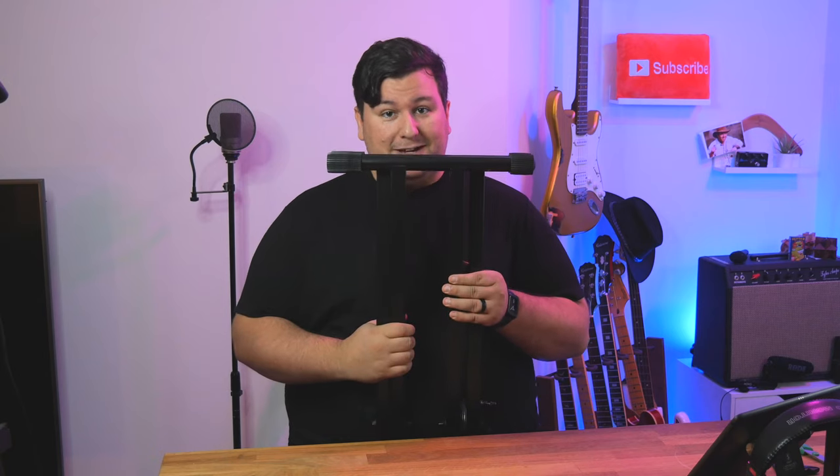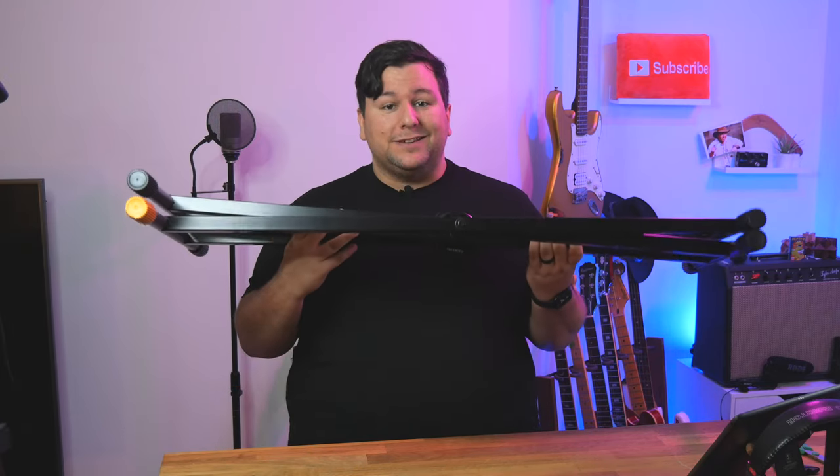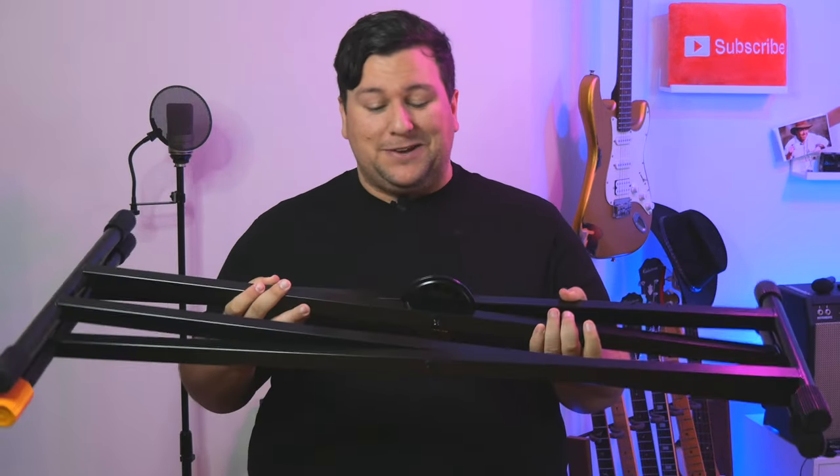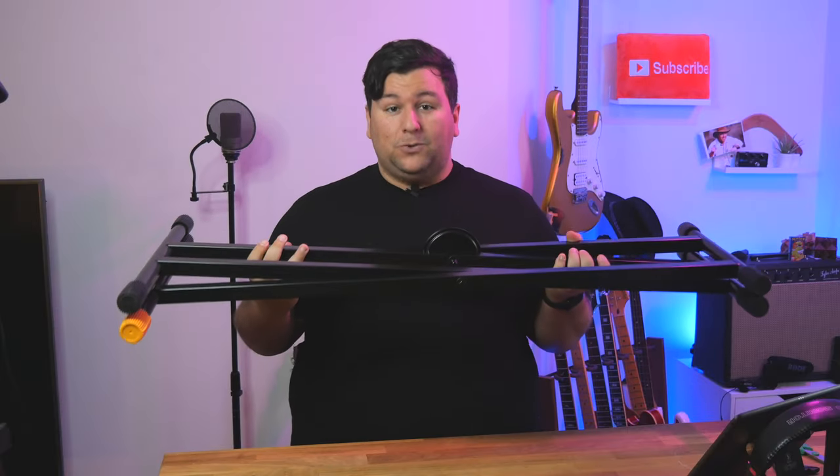First let's look at the Hercules double X keyboard stand. One of the big benefits of the X style keyboard stand is how small and flat it folds up. Portability is super easy with this one — it can just slide into a car, into a closet, or under a bed really simply. To unfold this, usually on X stands you have to undo little screw knobs, but Hercules makes it super easy. All you have to do is literally unfold it.